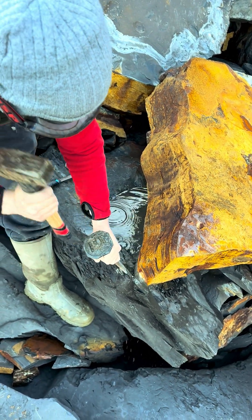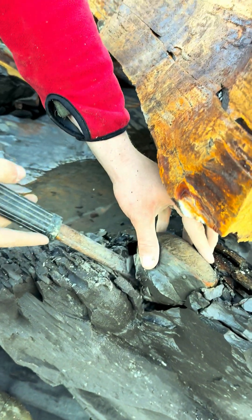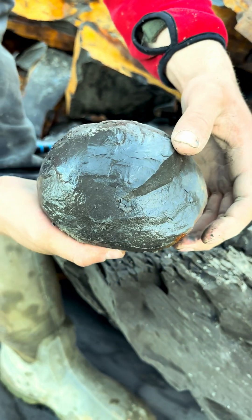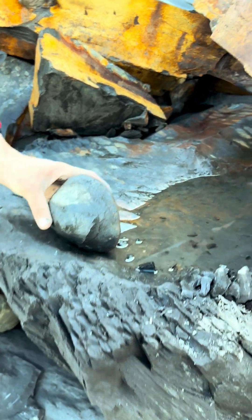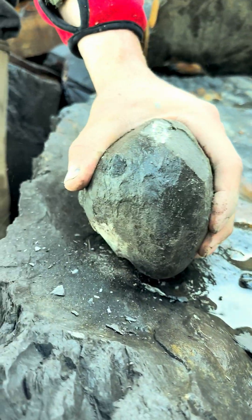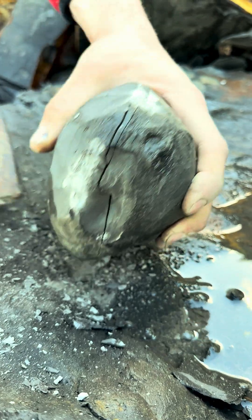The surrounding shale is really soft and you can already see the nodule starting to come out. Give that a wiggle. Let's set this nodule down onto the slab and we'll try and split it open. There we go, we've got a split.